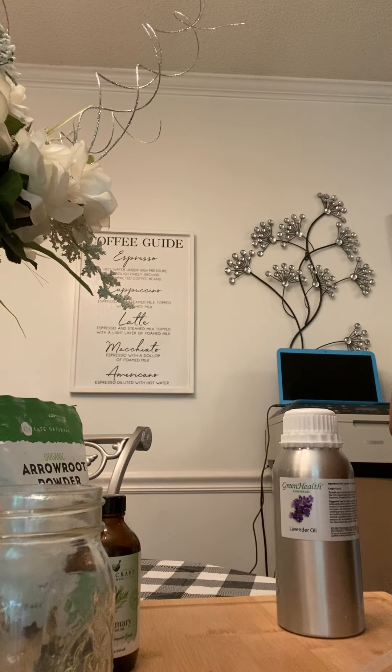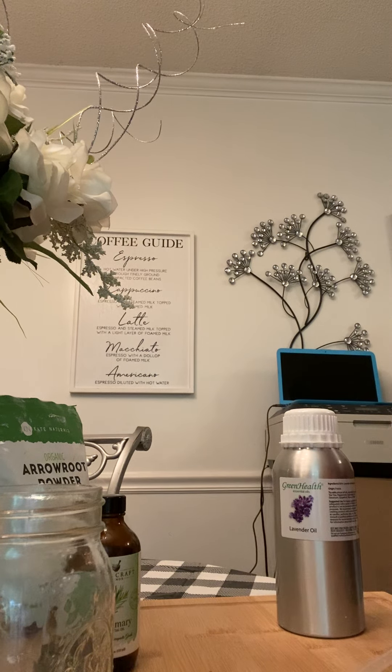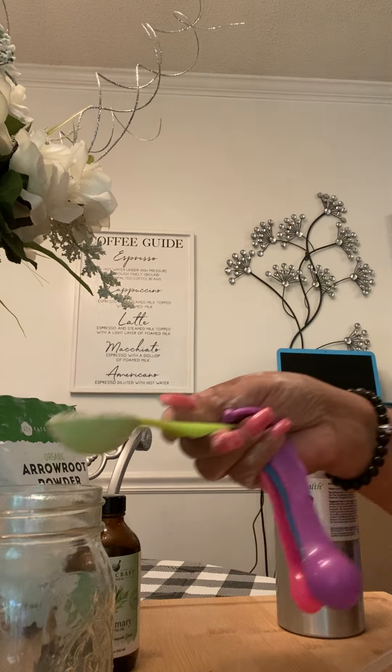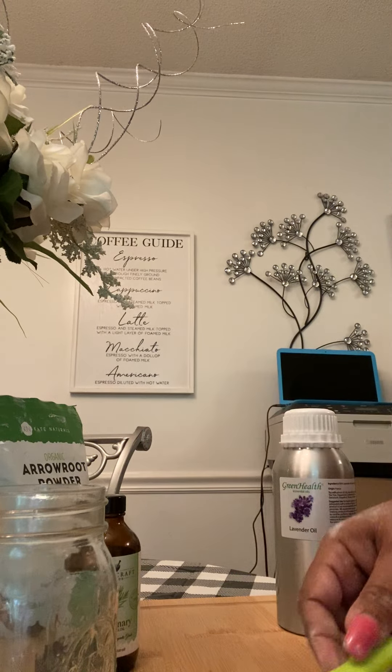I'm just going to put one tablespoon of bentonite clay.